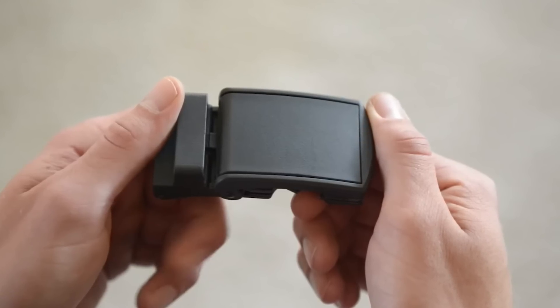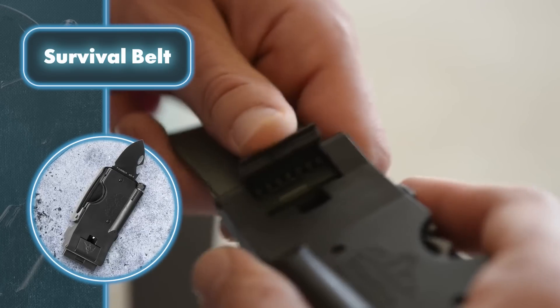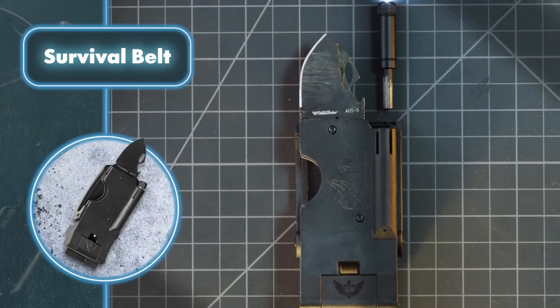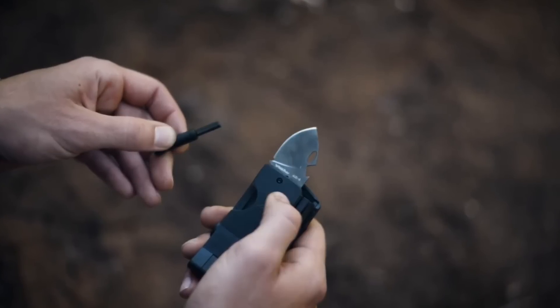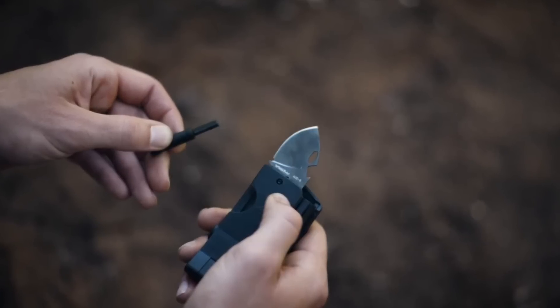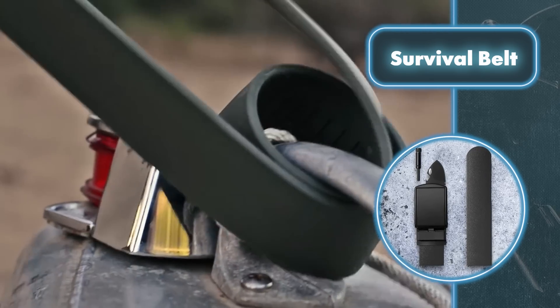Survival Belt: what might look like the most ordinary — though rather stylish — belt is actually a whole set of survival tools. The belt itself is sturdy leather with notches that can be used for measuring. The buckle deserves special attention: it contains a short steel knife, a flint lock, a bottle opener, and a removable LED flashlight. You can unbuckle the buckle from the belt and pull the flashlight from it. As part of the set, it's expected that the belt will also be utilized as a rope.